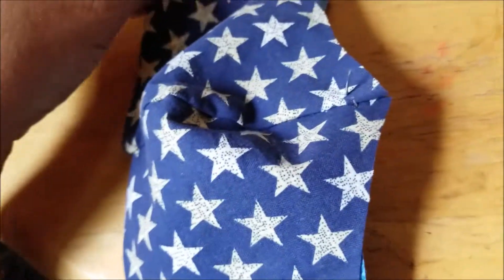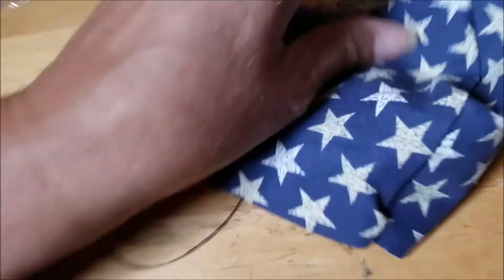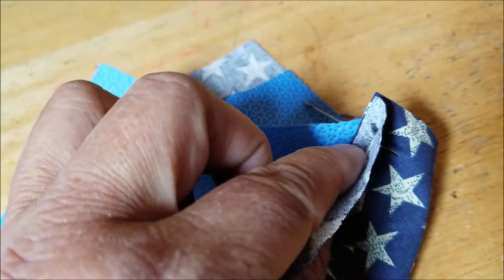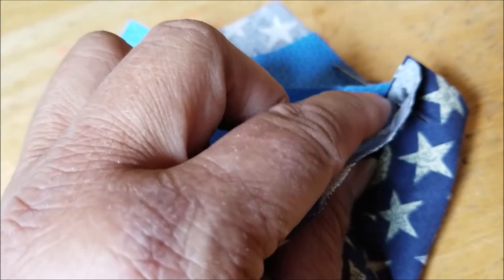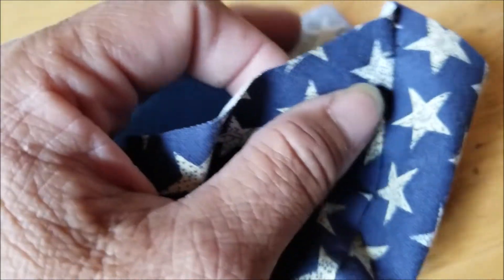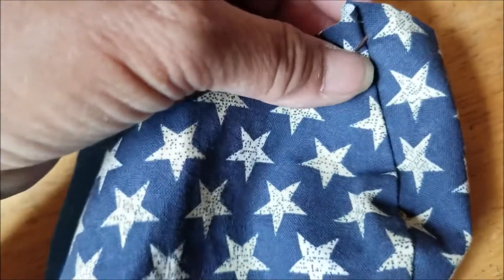What that does is it will secure the mask in place. I'm going to sew it on the side where the seam is — so that makes sense, right? — to hold it all down and together.